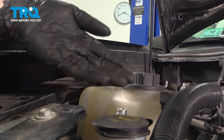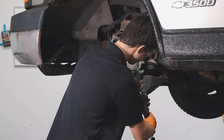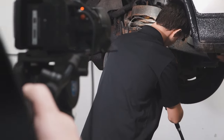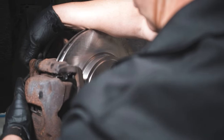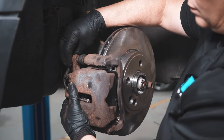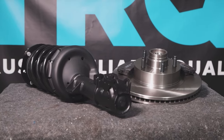At this point, make sure you clean up your mess and take your vehicle for a road test. Thanks for watching. When only the best will do, demand TRQ — the only company that lets you view before you do. TRQ is committed to offering the highest quality aftermarket auto parts engineered with peace of mind. Thanks for using and viewing with TRQ.